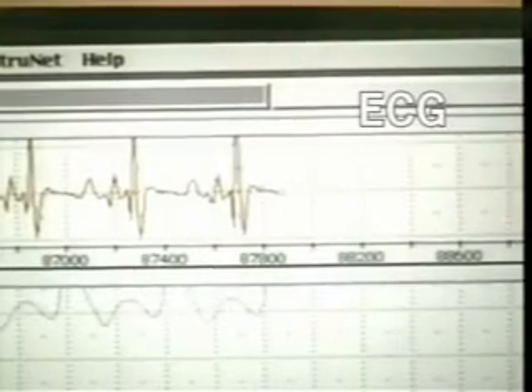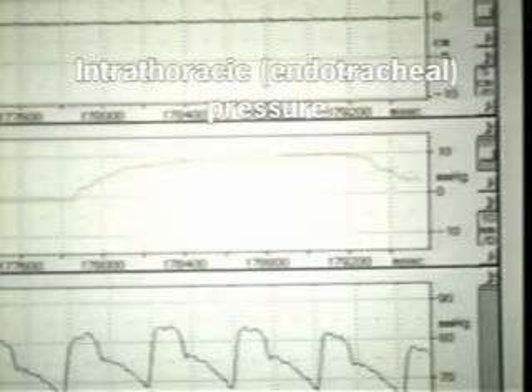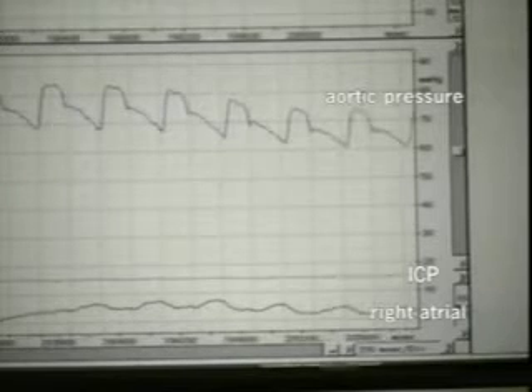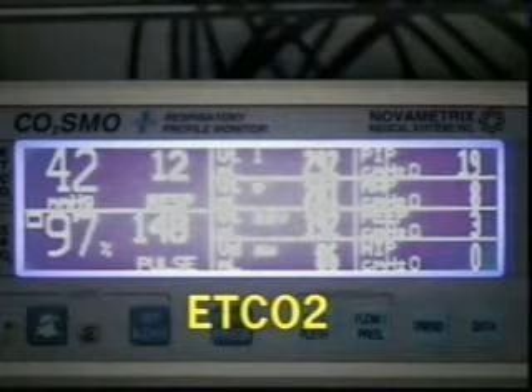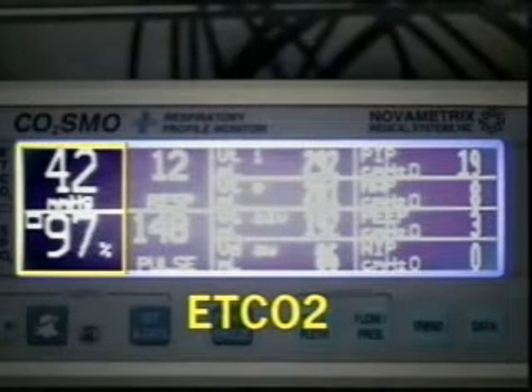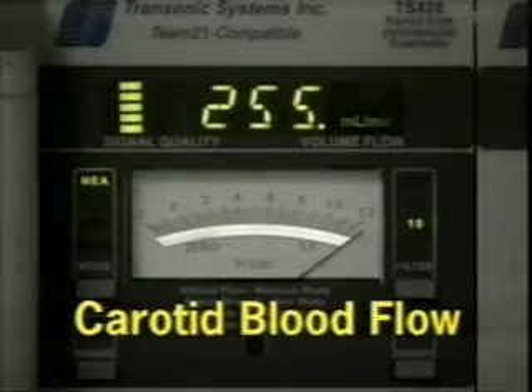In the baseline state, the pig is in sinus rhythm. Intrathoracic pressure is measured in the trachea — a positive pressure breath is delivered, and you can see the rise in endotracheal pressure to 10 millimeters of mercury. The aortic pressure varies, as does the right atrial pressure, with respiratory variation. Prior to inducing ventricular fibrillation, the pig's aortic pressure is about 85 millimeters of mercury. End tidal CO2 is maintained at around 42 millimeters of mercury, and oxygen saturation on room air is 97%. Carotid artery blood flow is approximately 250 milliliters per minute.